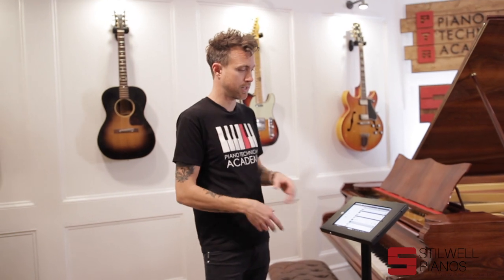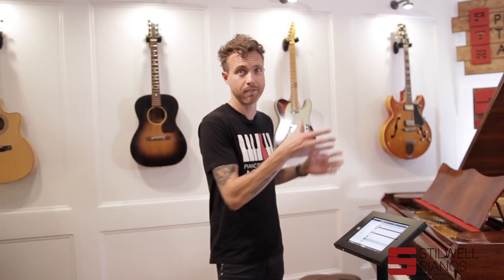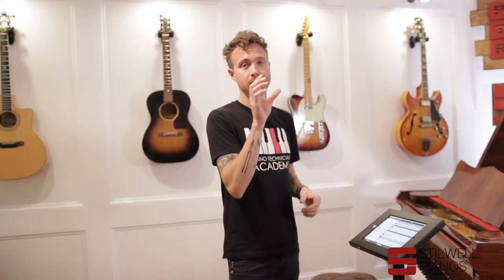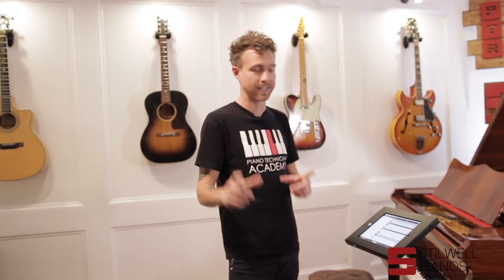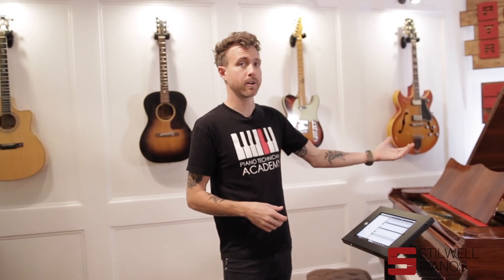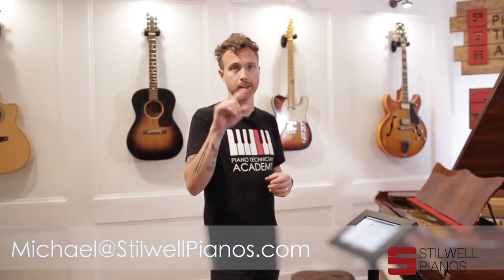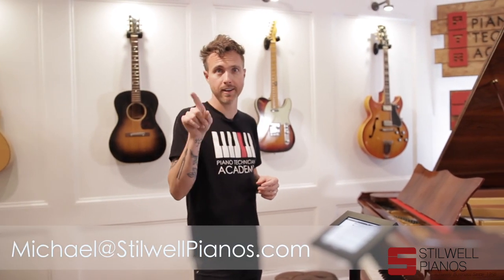Right now I'm going to play a demo for you. We use iPads to control these here in the store, but you can use any Android device or your phone. We always recommend having a dedicated device for the piano, because a lot of times the husband or wife has the software on their phone and they leave and now you can't play the piano — so you should always have something that stays with the piano. I'm going to hit play. You'll hear vocals and other instruments too, because there are speaker systems underneath the piano that can be adjusted for how much piano or vocals you want to hear, using a simple sliding control.